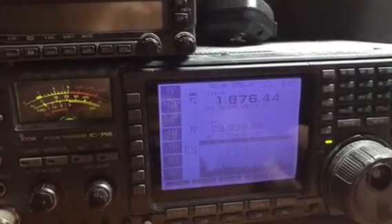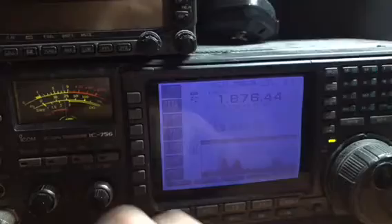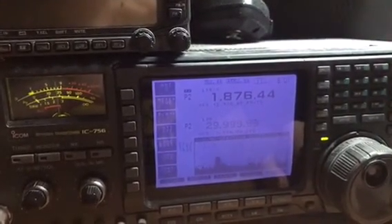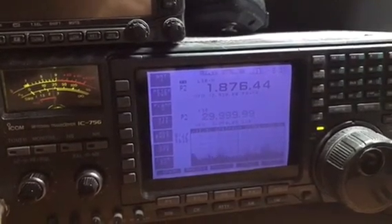So we started at 1.8 MHz and we're now at 1.876. Pretty busy band, and there are nights that the phone portion of the band is pretty busy too. So that's what we hear out here on the west coast.